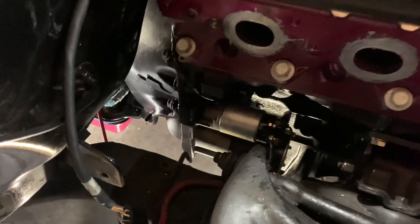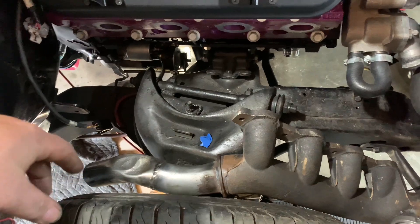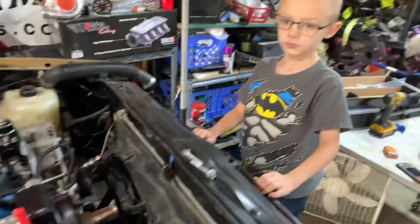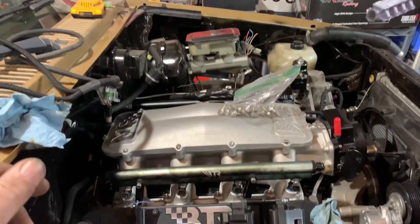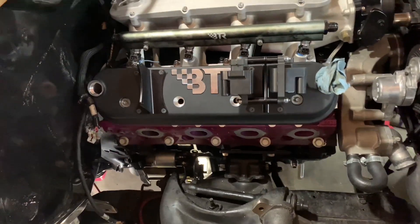We got the torque converter bolted on and the starter in — don't judge us, it is what it is, we'll make it better later. We've got the little young mechanic out here learning, though he's apparently shy in front of cameras. We'll get that done, get the driver's side on, and start mounting up the turbo. Moving forward — I'm excited.